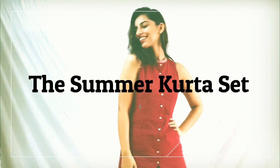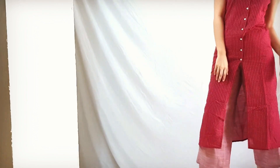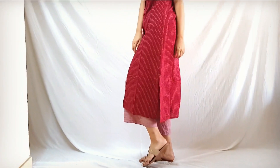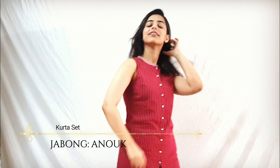First one is this kurta set itself, which I call the summer kurta set. It is a beautiful coloured kurta which came with a plazo pant of a little lighter shade. It just helps in brightening up the kurta, which is important for summers. It's not tight or body hugging — it's basically a good fit, and that's an important factor when it comes to kurtas.